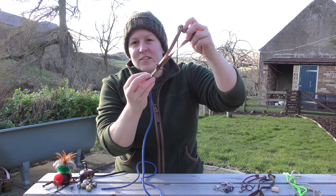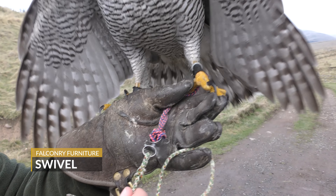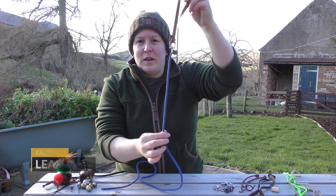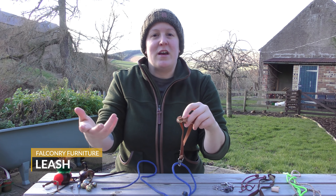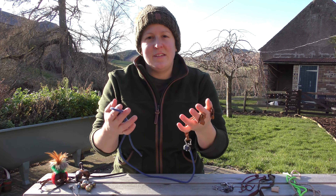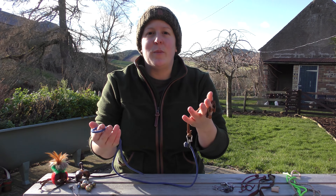The jesses then meet and attach to something called a swivel. From the swivel we have the leash, and the leash will either be tethered to the falconer's glove or to a perch if the bird is being put out on a lawn in order to weather. That's your basic setup. I'm now going to talk you through each part individually so we can see them up close and get an understanding of why we use each part.